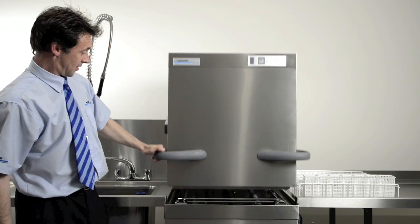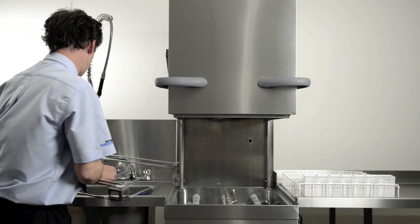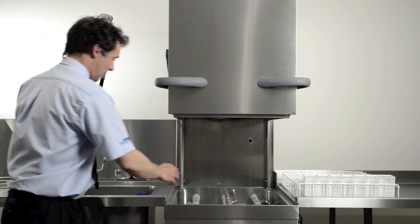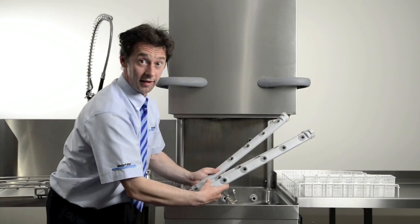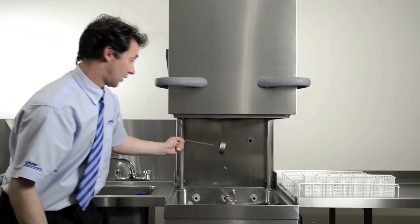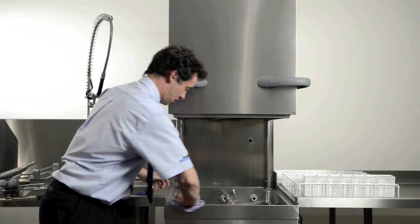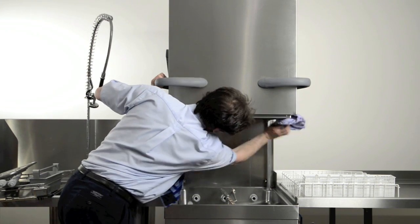Manual daily cleaning. Once the machine has turned itself off, lift the hood and remove the basket cradle. Remove the wash arms and check for any blockages inside the wash jets. Remove the strainer basket, the filter bed and the wash pump filter. Next, clean inside the machine, especially around and below the hood.